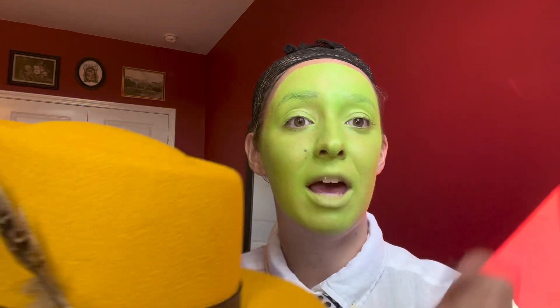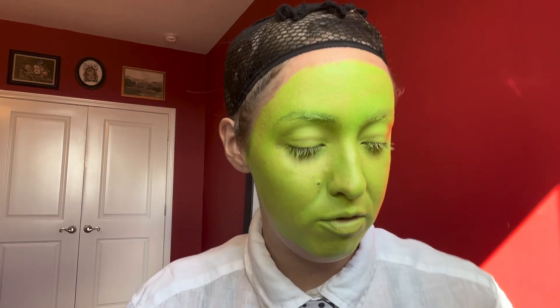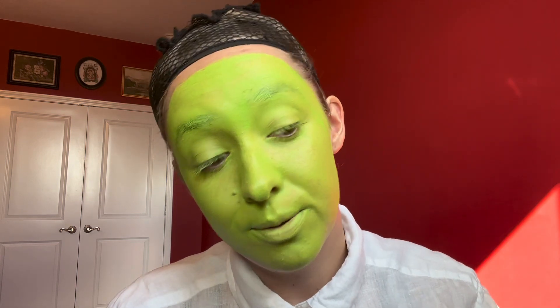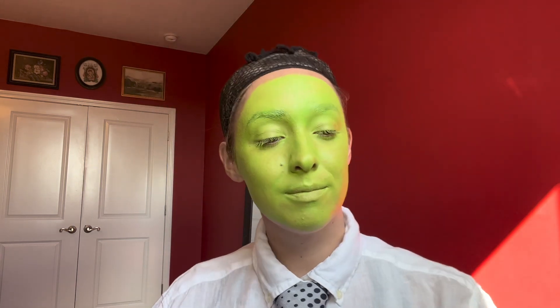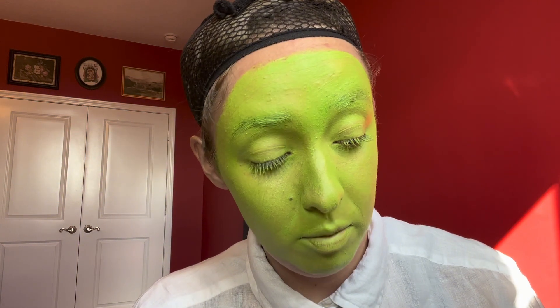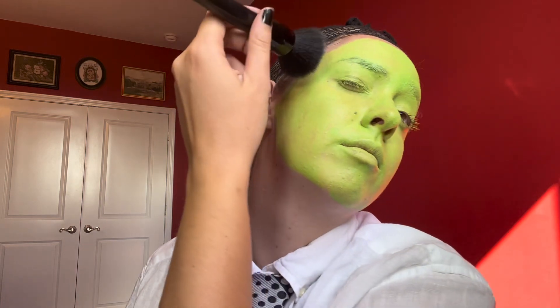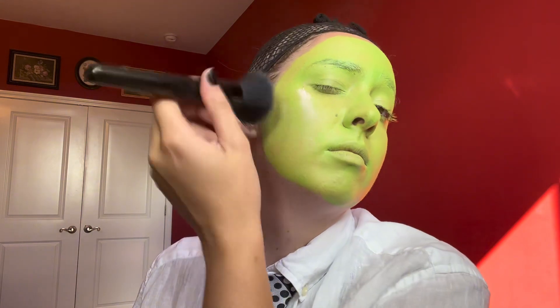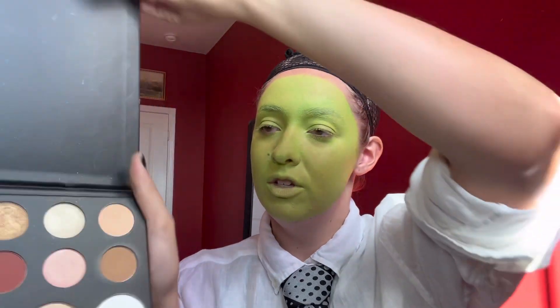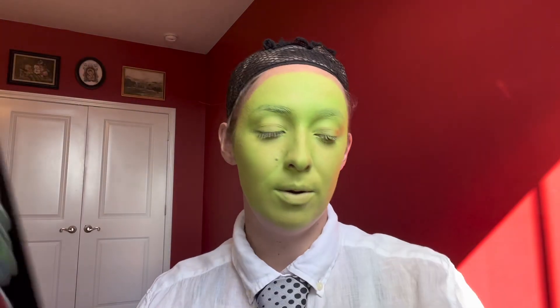DIY'd from Amazon. Putting some setting spray on it before putting on powder, then putting on eyeshadow, and then starting to shade. We're using theater powder for this. With the only green I have, I'm gonna be using the James Charles palette — I've had it for three years — and use this green as a powder on top just to set it better.